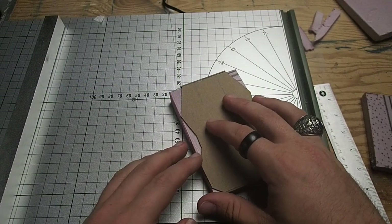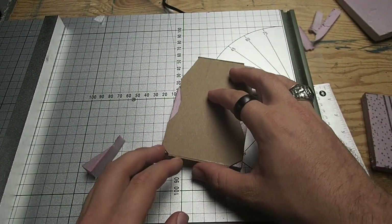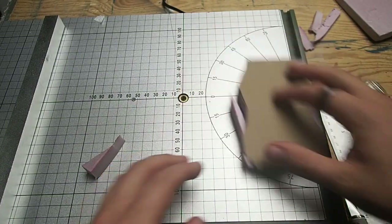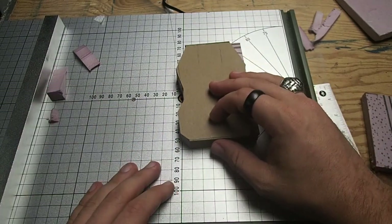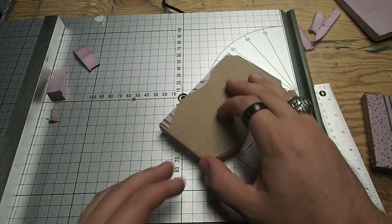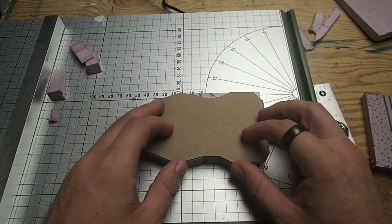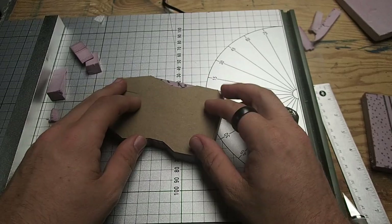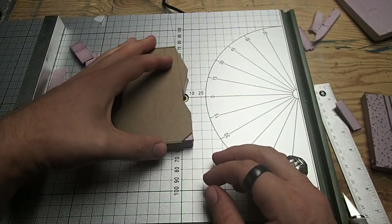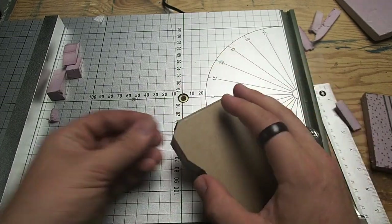Once the glue has dried, we're going to start cutting out our shape. Here I'm using my hot wire table, and you can see the mold is really helping me just slice out only what I need. You could achieve the same effect using a knife or a handheld hot wire cutter. You're going to want to cut two sections of the body and one section of the undercarriage. If you are using a hot wire tool, remember that this will create fumes, so make sure you're working in a well-ventilated environment and wearing proper respiratory protection.